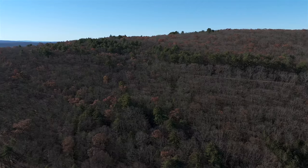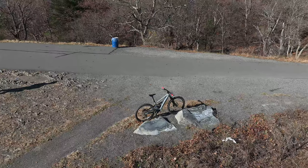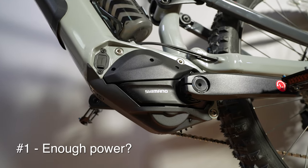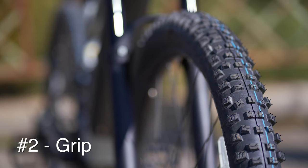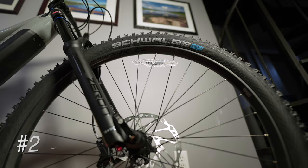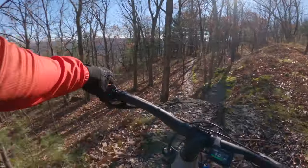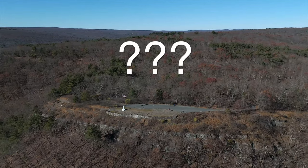Can I climb up this mountain with the Polygon Siskiu T6e mountain bike? Key questions to find out: Does the Polygon e-bike have enough power to carry me up? Will the tire grip be an issue with all the wet leaves? Can I clear all the obstacles while going uphill? And will my out-of-shape legs give out? So do you guys think I'm going to make it?